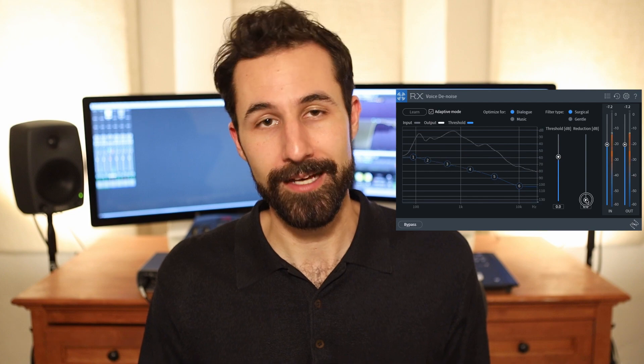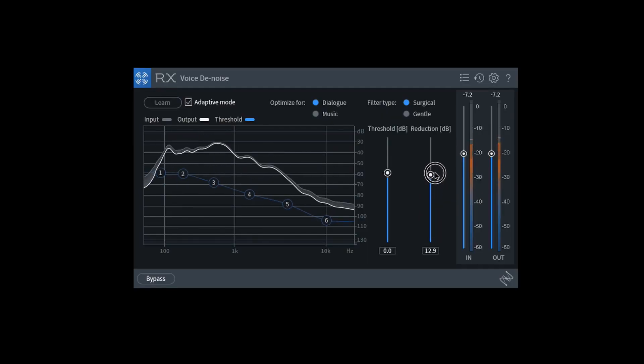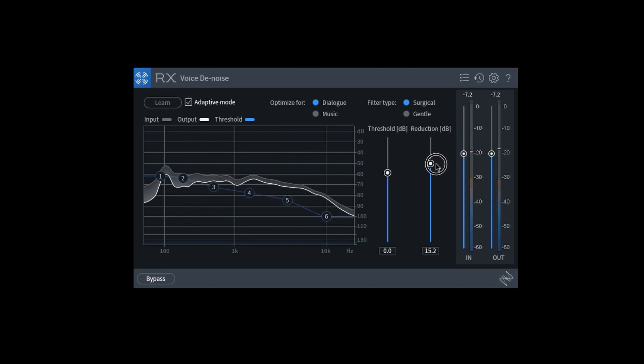The amount of reduction you want to apply can be adjusted with the reduction slider. Of course, the higher you push it, the more unnatural it can start sounding. So I'd recommend using this subtly if you can, but you can push it relatively far and it'll still sound pretty natural. And honestly, that's kind of it.